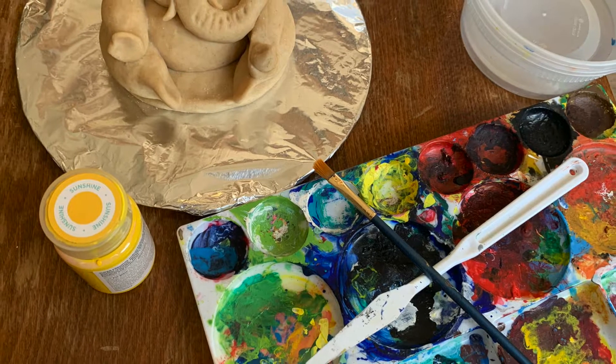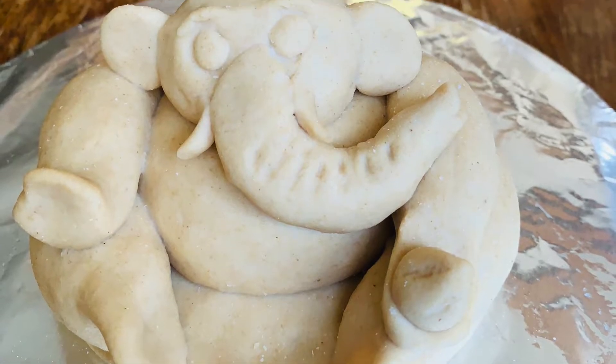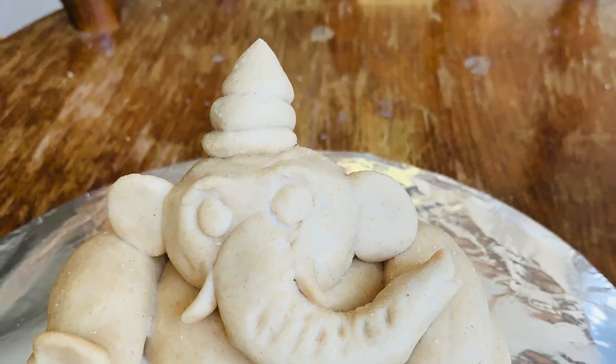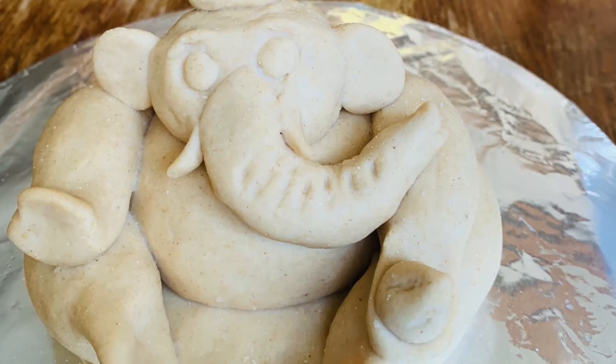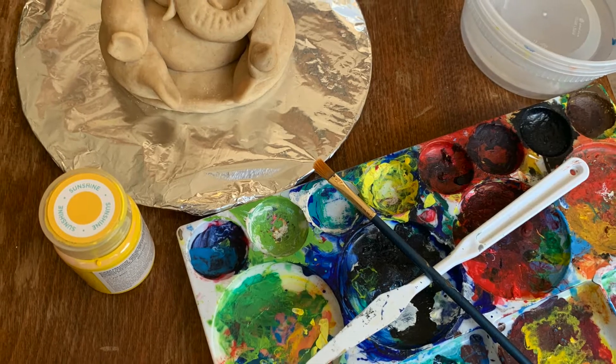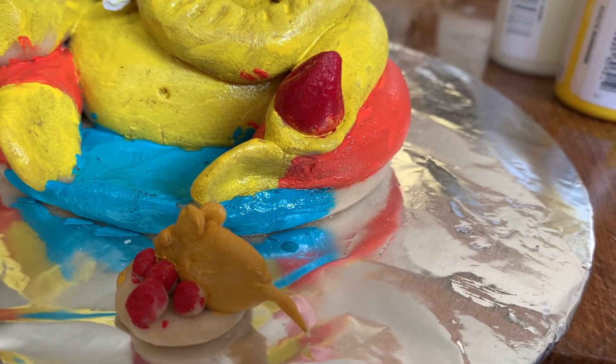Hello guys, welcome to my channel. Today's video is special — it's about Ganesh Chaturthi 2020. First of all, happy Ganesh Chaturthi, and may God bless you all. This year I decided to make an eco-friendly Ganesha.